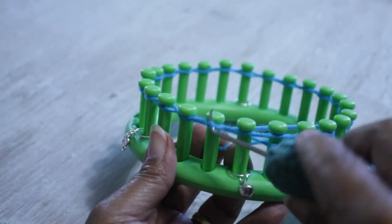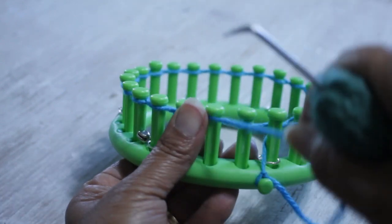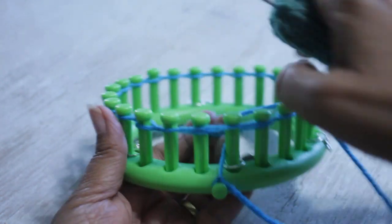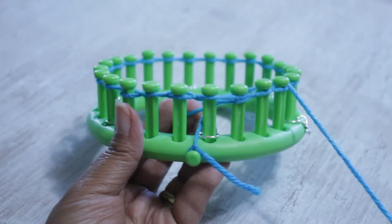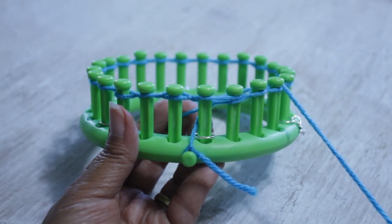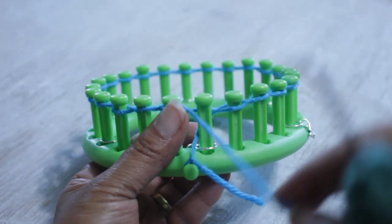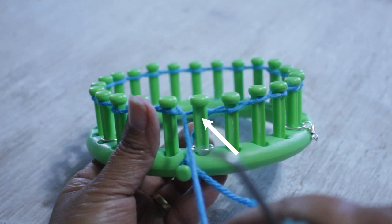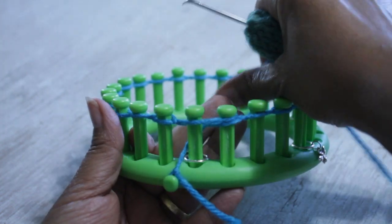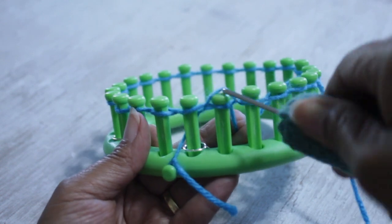Once you've done all of your pegs and knit off peg 24, you will be done with your cast on and you're ready to knit rows one through five, where you're basically going to knit 24 pegs. Note that peg one on row one doesn't have two loops, so you cannot knit off — skip peg one on row one only and start with peg two.